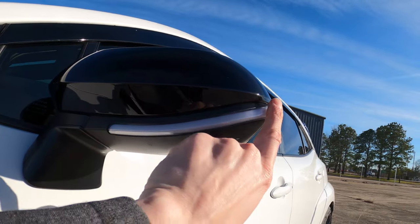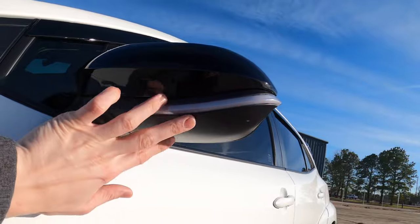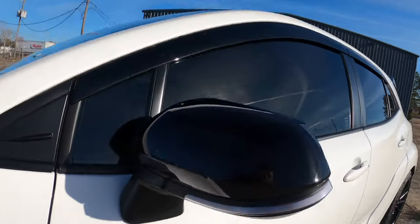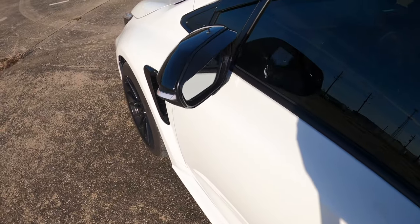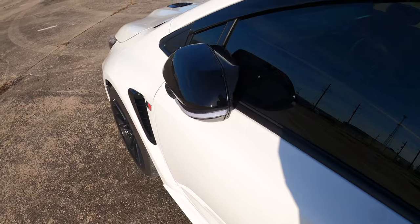This is a sequential turn signal — a single lower piece variation, which is nice. I've also done the folding mirror mod, so when I lock the car the mirrors fold, and same thing when I unlock the car.